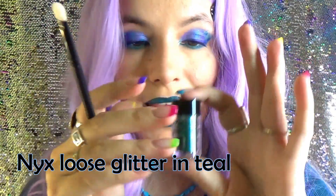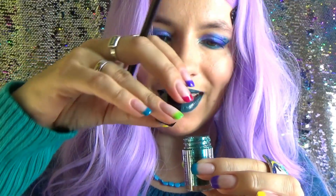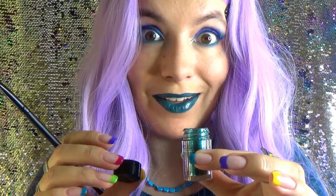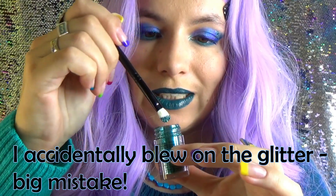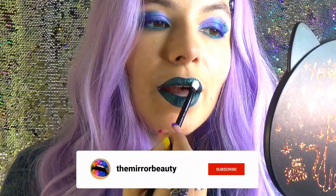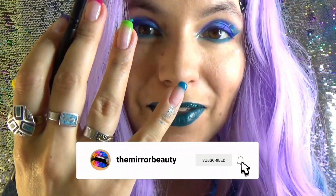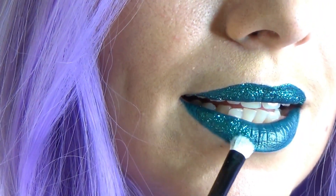Now the most fun part — the glitter! A fluffy brush can be any eyeshadow brush. Just remember to put some kind of paper towel beneath because the glitter will make a fallout. Dip the brush — oops, I have glitter everywhere now. Try not to breathe while you're doing that. Dip the brush and then start applying the glitter in tapping movements. If the tutorial has been helpful so far, please give it a thumbs up, and if you like this type of makeup, subscribe to my channel. See the fallout I was talking about? But it's worth it — it's so sparkly.